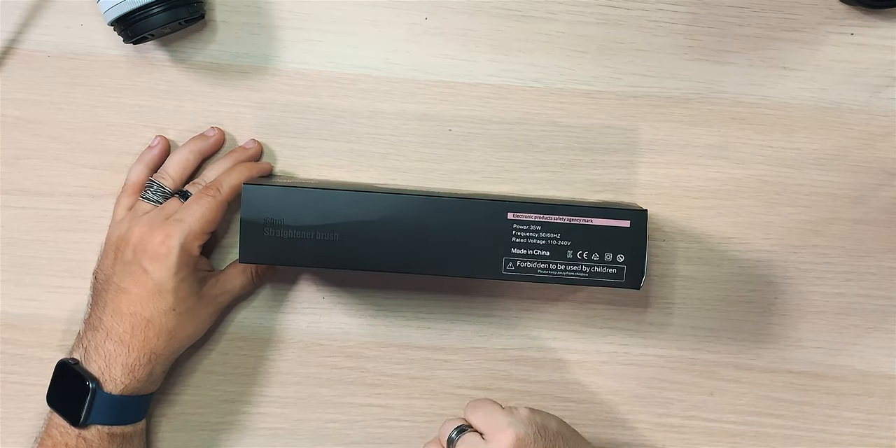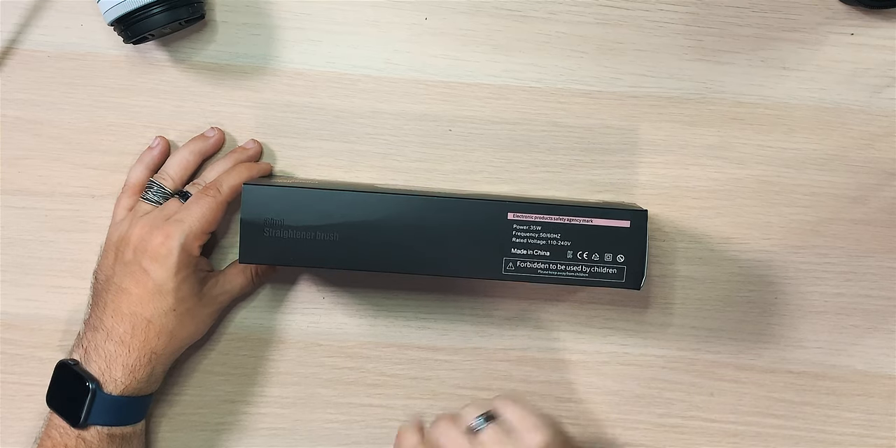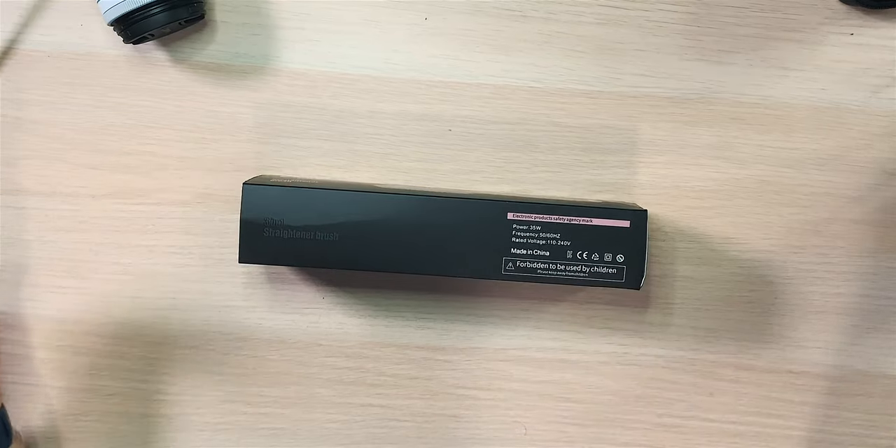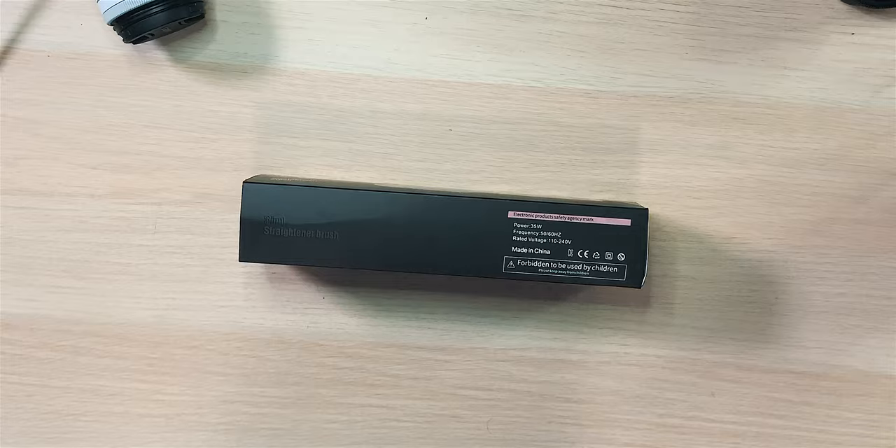Electric product safety agency. A few things: 35 watt, frequency 50/60 hertz — don't even know what that means, it's not a television. 110 to 240 volts, so you can use this pretty much anywhere. But forbidden — forbidden to be used by children. Oh, there are laws to be broken, my friends.